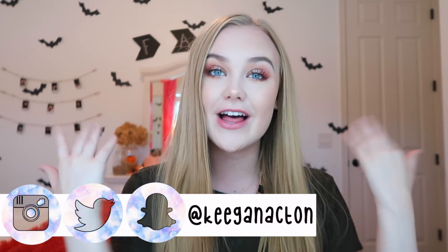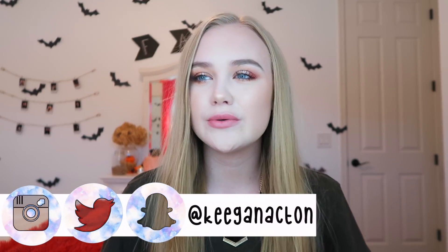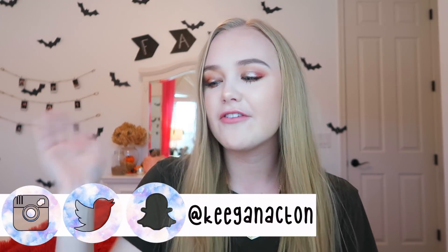Hey guys, it's Keegan. Welcome back to my channel. So today's video I'm doing kind of like a talk-through tutorial of this look we got going right here. I've worn this look probably like two or three times and all of my friends and people I Snapchat streaks were like you look good. I'm like thank you, thank you. So I decided that I would do a tutorial on this just because I think it's a really pretty look.